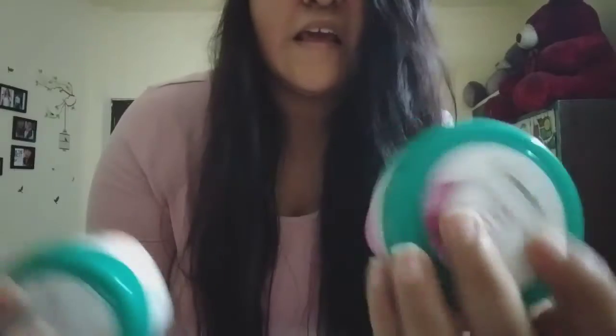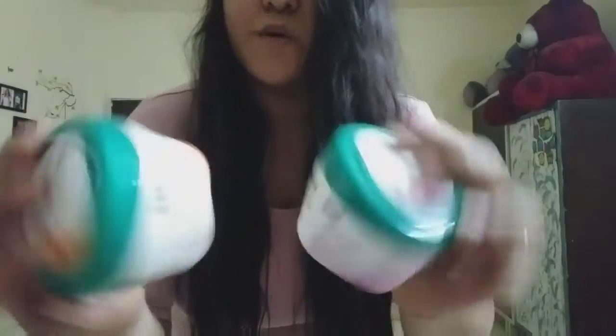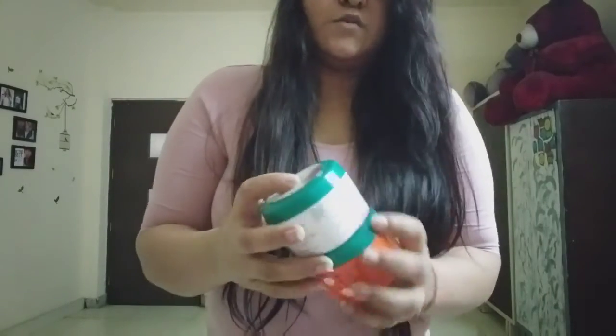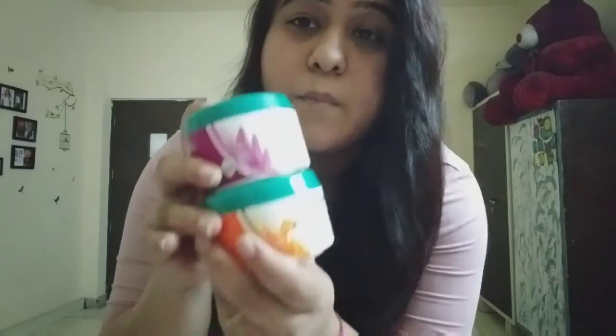Individually each is priced at around 80 rupees, so together that's 160 rupees, but I purchased both from Nykaa and they cost 320 rupees together. I've only applied it once before and there's still quite a bit of cream left in both boxes, so it should be good for the next two to three sessions as well.